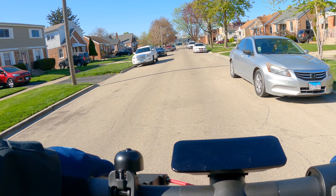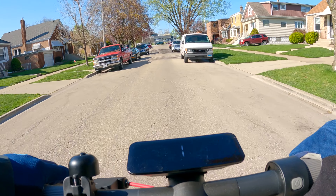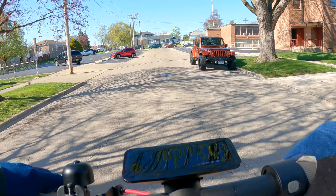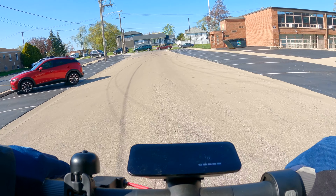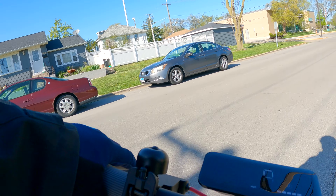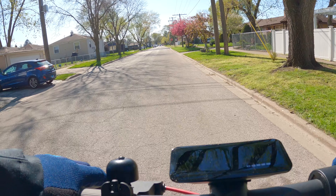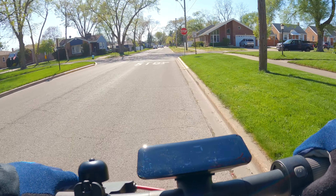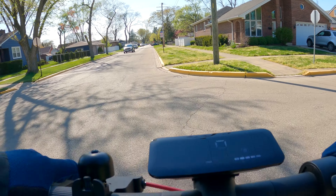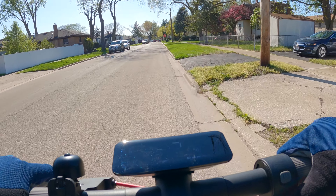First impressions — this scooter definitely has some torque. For a 350 watt scooter I was not expecting that. When I started my ride on sport mode, this thing just lunged forward — something you'd get on a 500 or 800 watt scooter, but typically a 350 watt scooter is going to be a snail getting up to speed. In drive mode it's a lot more chill and easier to ride. As for the front motor — I was initially unsure, but once you get going you really don't feel a difference compared to rear motor. It feels very natural.